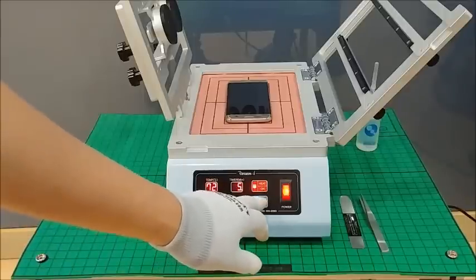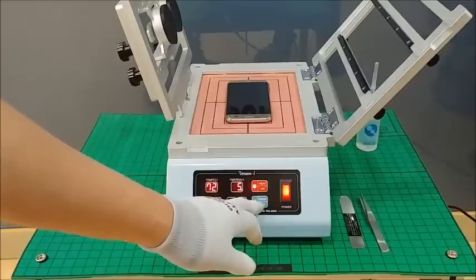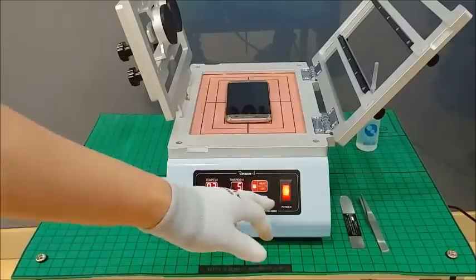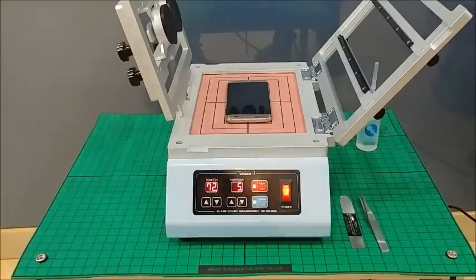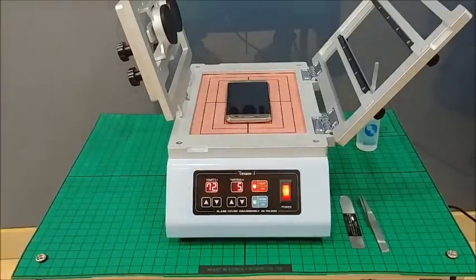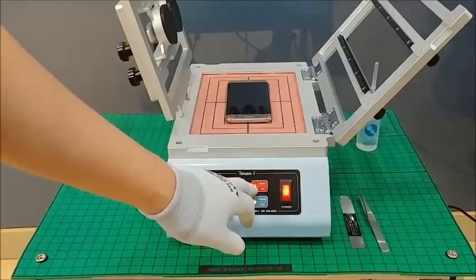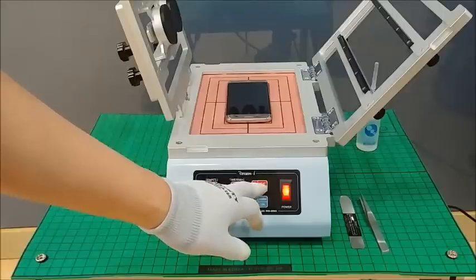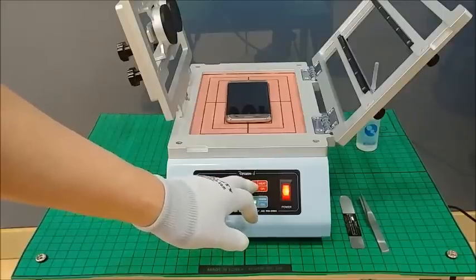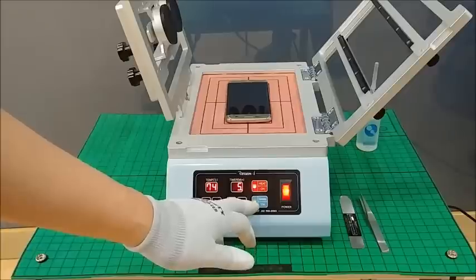Our factory setting always has this button turned on. If you do not require this function, you can turn it off by simply clicking it. Whenever you enable it or not, the LED lamp will show whether the function is activated.